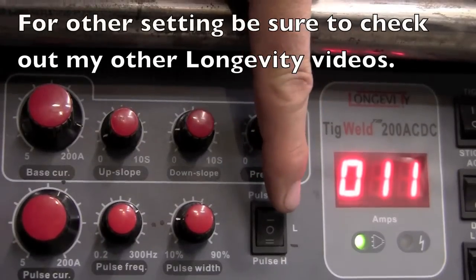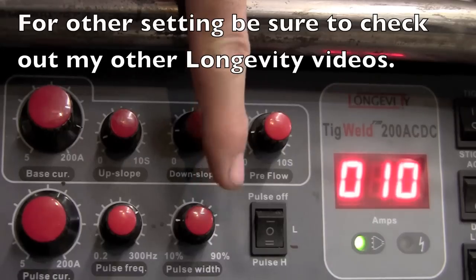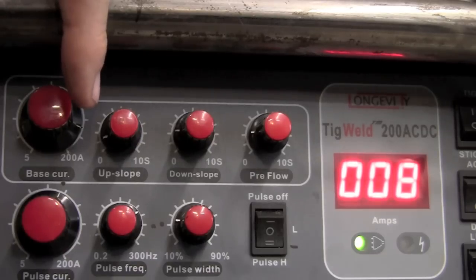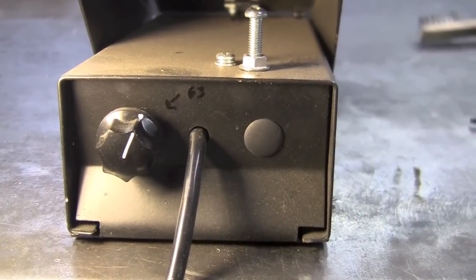Here you can see I have the pulse set to high. My pulse width is right about 20%, my pulse frequency is about 200 hertz, and my pulse current is set up somewhere around 40 to 45 amps. This is what our pedal looks like and what our setting is for the 40 thousandths.